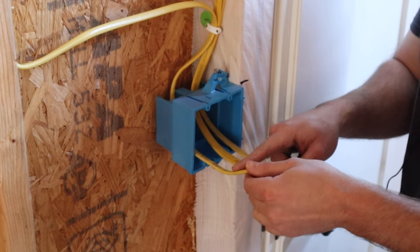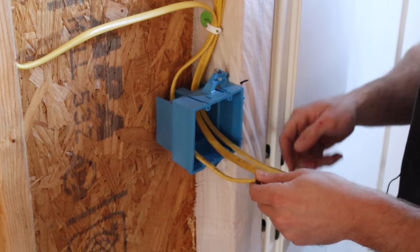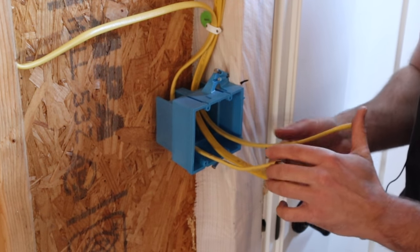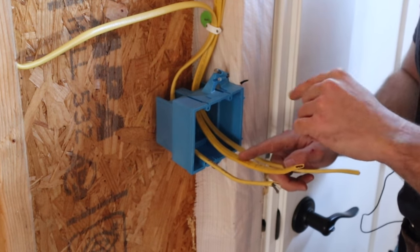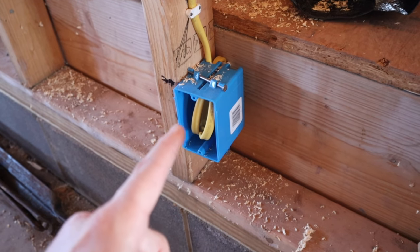The wires are already labeled: one is the power going to the outside light, one is the wire running to the outside light, and one is the three-way switch wire that operates the inside lights. If you need more details on how to wire a three-way switch, check out the video linked above — I covered it when I did the hallway rough wire in this house.